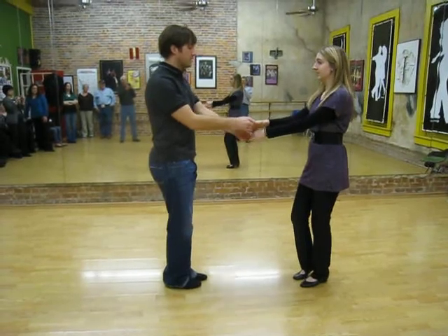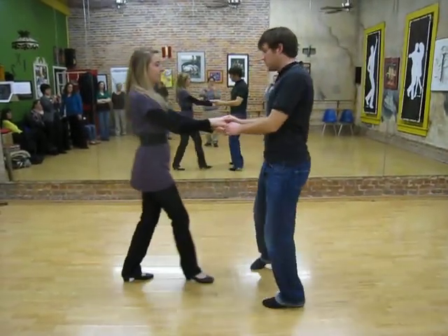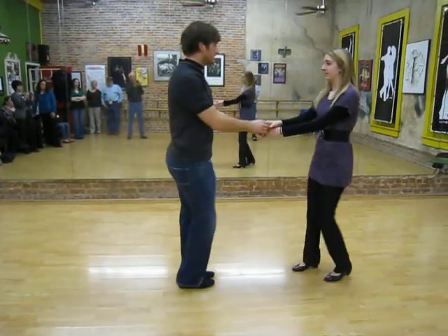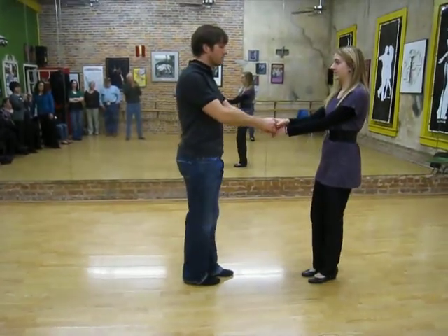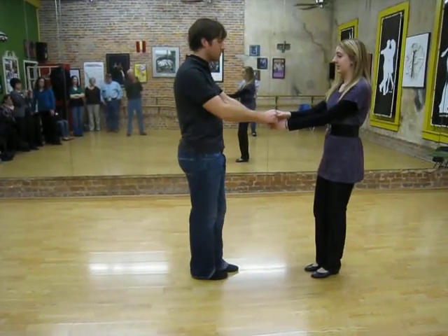Getting the right hand, picking up the left underneath: one, two, three, and four, five, six, seven, and eight. So that's just an open position whip, regular footwork, maybe just a little modified since it's a little bit farther apart.